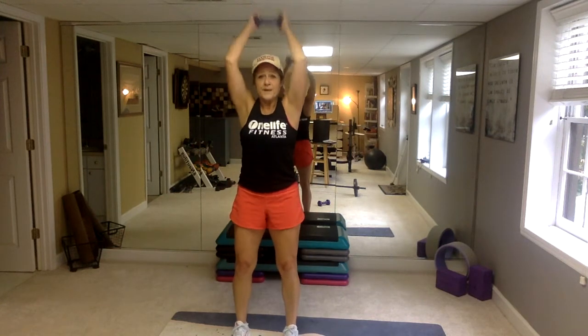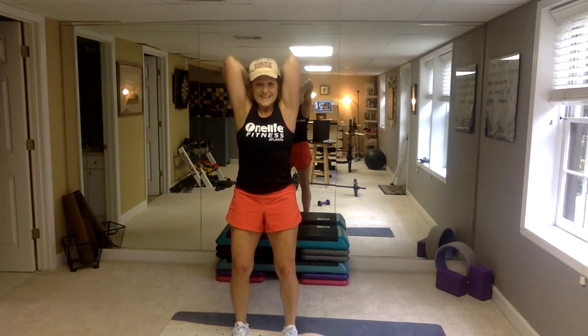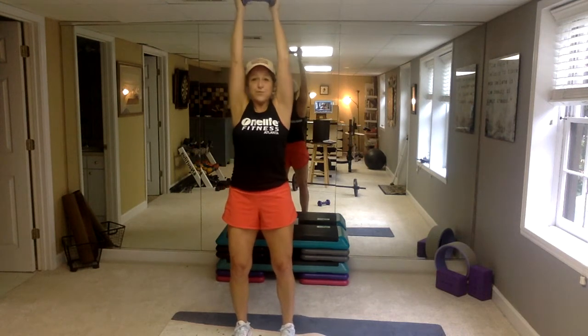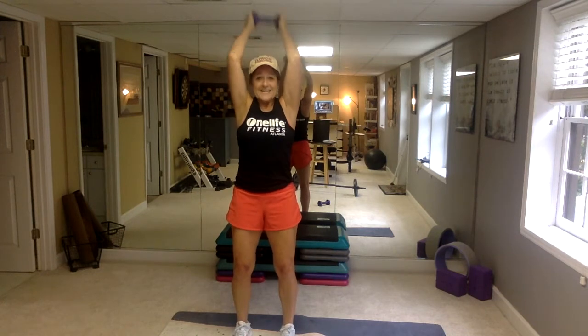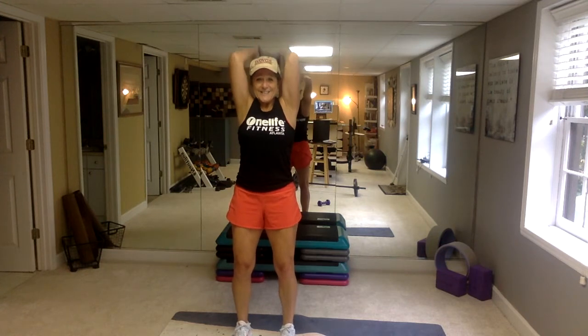Weights up, elbows at your temples, shoulders back. Bend your knees just a little, squeeze your butt. Touch the traps right there at the base of your neck — don't slam that weight into your body though, keep it in control. Elbows forward, point at me. Breathe. Come on — 8 more, 7, 6. We're so close. 3, 2, 1.